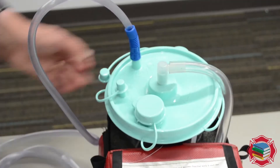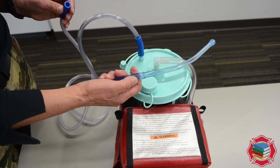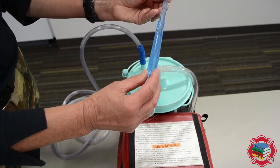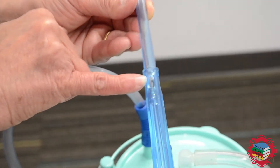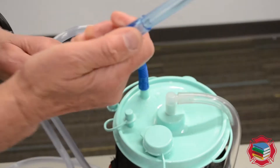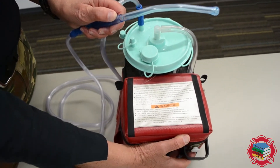Now we're going to put this together. Here's your suction catheter — this is called a Yankauer, a tonsil tip, or a rigid suction catheter. You'll notice on the handle there's a little window or fenestration. That fenestration requires your thumb over it. We're going to connect this to the suction tubing — thumb goes over that, closes the system, and creates suction.